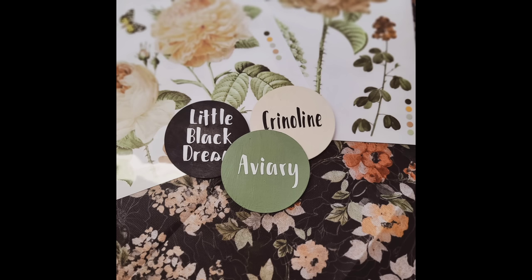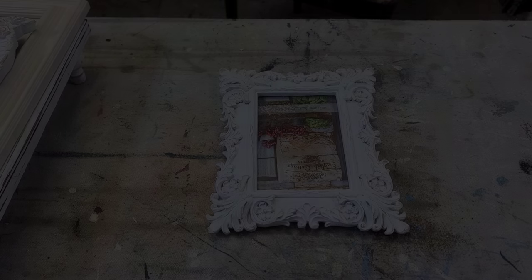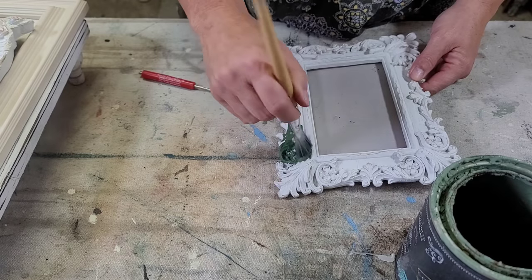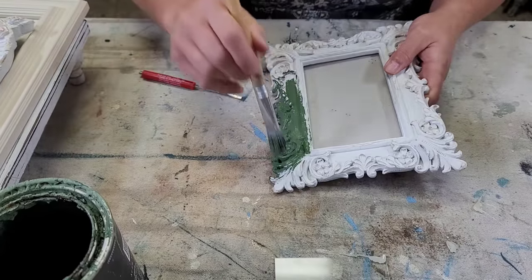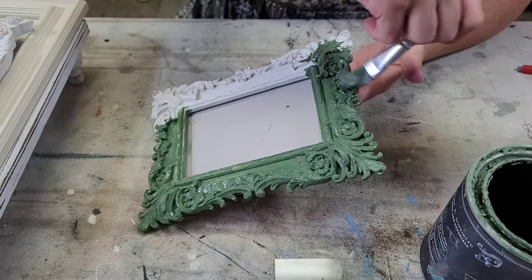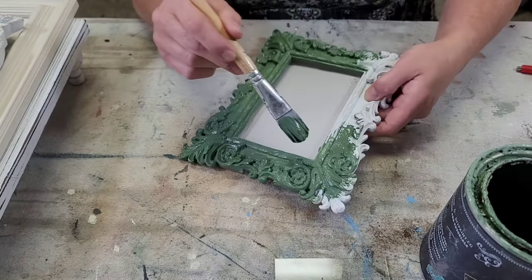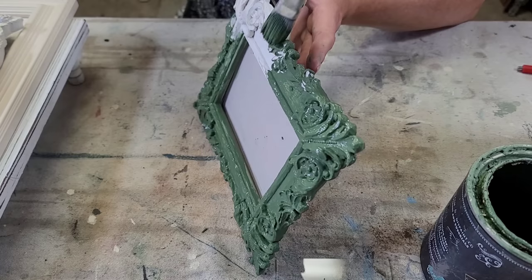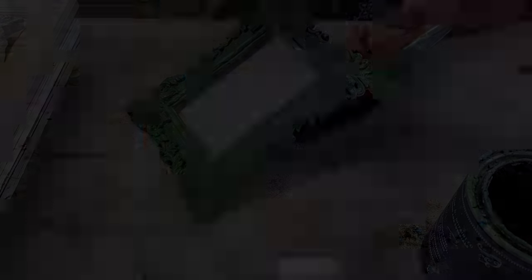The first three projects are all picture frames that I've had sitting around for a while, and I decided I wanted to add them to this vignette. For this first one I'm going in with DIY's paint in the color Aviary, which is this beautiful rich green, and giving it one good even coat. Luckily this paint is so highly pigmented that it only took just the one coat.